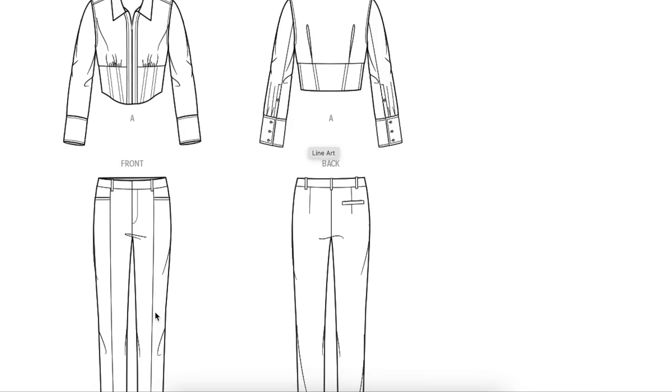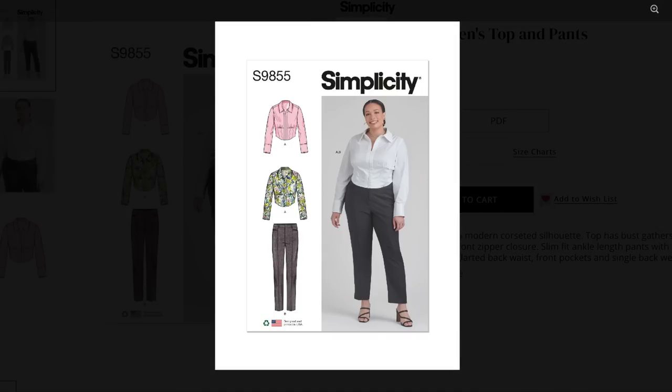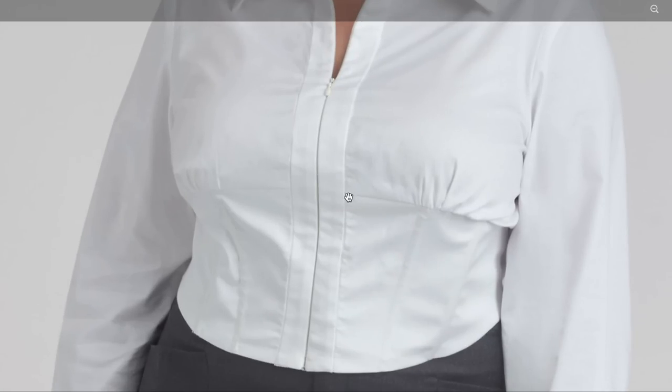I kind of also would have liked to have seen at least a straight cut, if not a flare, to give some balance to the corset. Looking at the pictures — this seam needs to be maybe a whole inch, three-quarters of an inch lower. So you would shorten this part and lengthen this part.